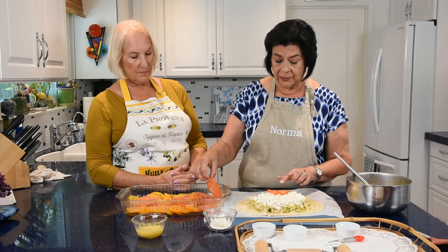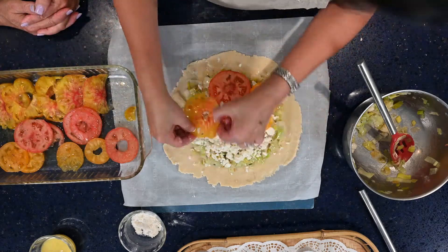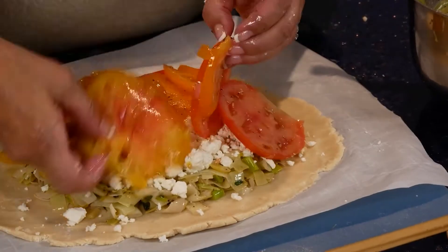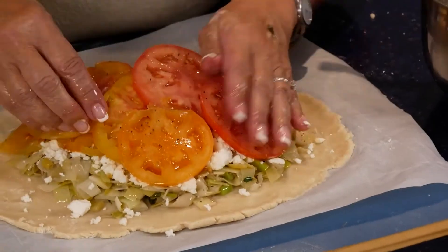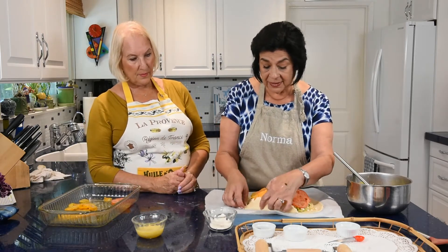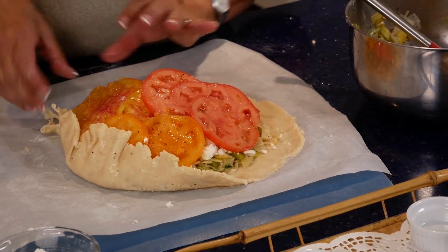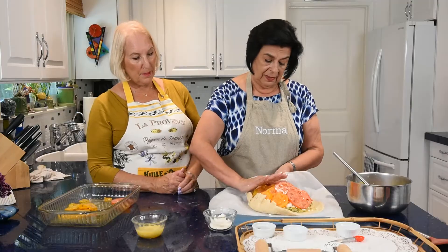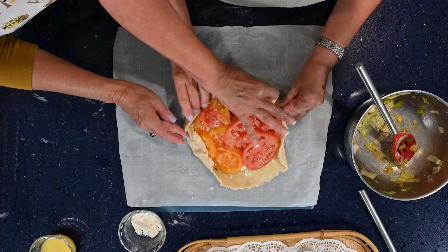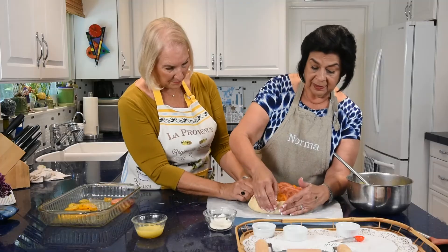Now layer the tomatoes out over the filling — any way you do it is perfect, because this dish is rustic and you want a few imperfections. Then bring up the sides and crimp them to hold. Lift the parchment paper if the dough sticks. If it breaks, just use your fingers to press it back together.